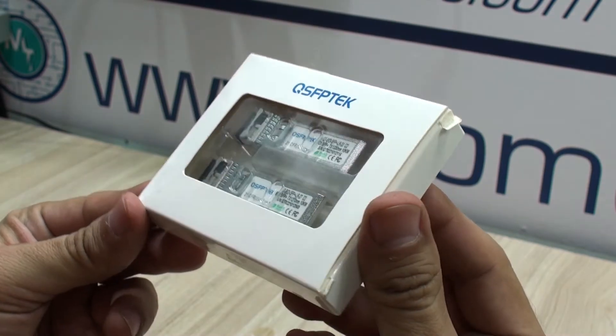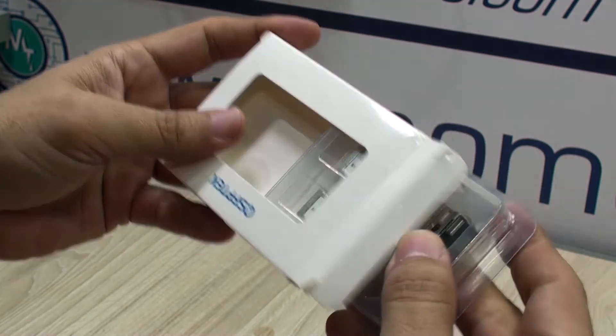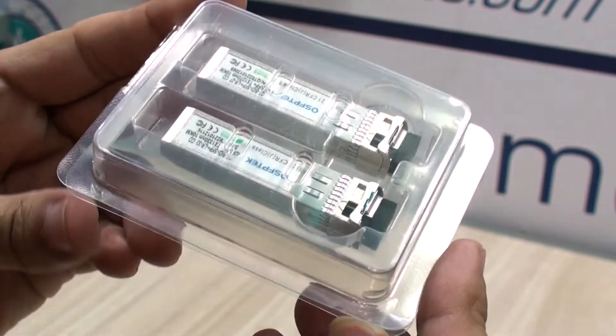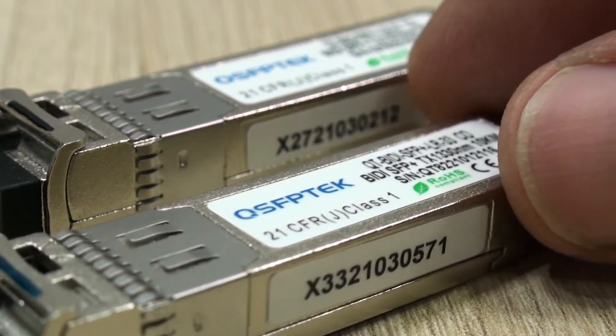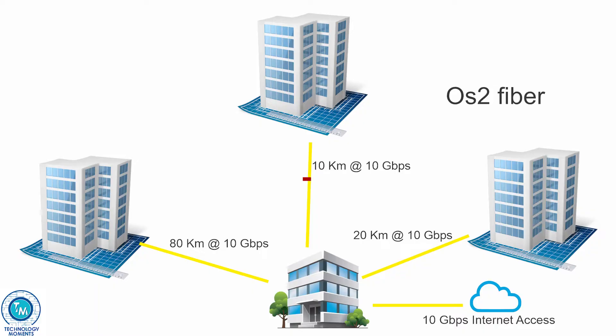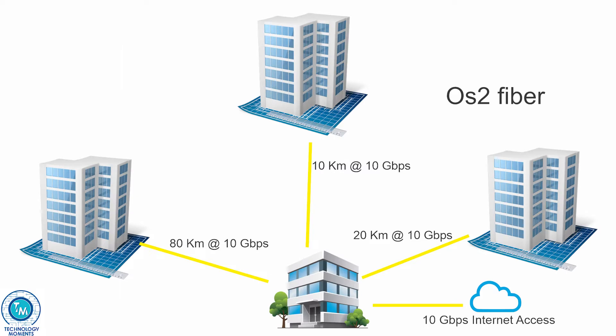We're going to be talking particularly about these SFP Plus bi-directional transceivers. These are SFP Plus, 10 gigabit per second and long range. You can get the same technology for SFP modules with many power output configurations suitable for tens of kilometers or just a few hundred meters from an equipment room to your servers. We've already analyzed how transceivers have improved networking and the advantages that fiber optics has over copper.